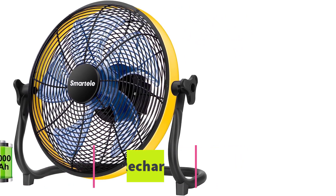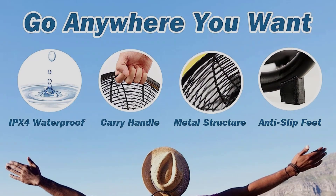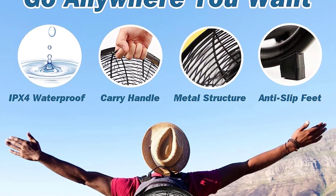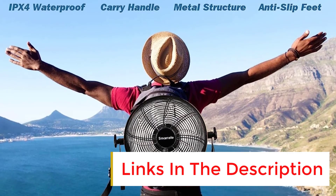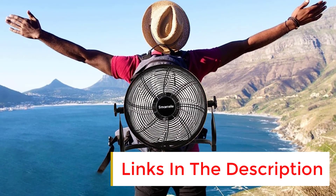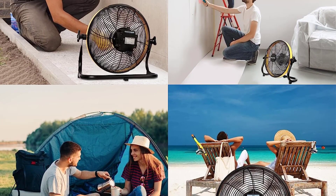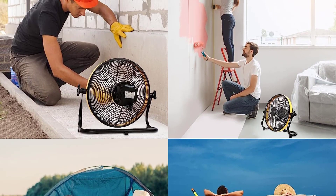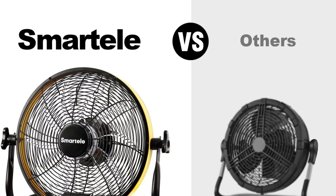The Smartele 16-inch rechargeable floor fan is a versatile and powerful fan suitable for indoor and outdoor use. It can be fast charged and has a power bank function to charge your mobile devices. The adjustable 160-degree tilt head and powerful pure copper brushless DC motor provide a maximum 2500 CFM high performance airflow and longer usage life.